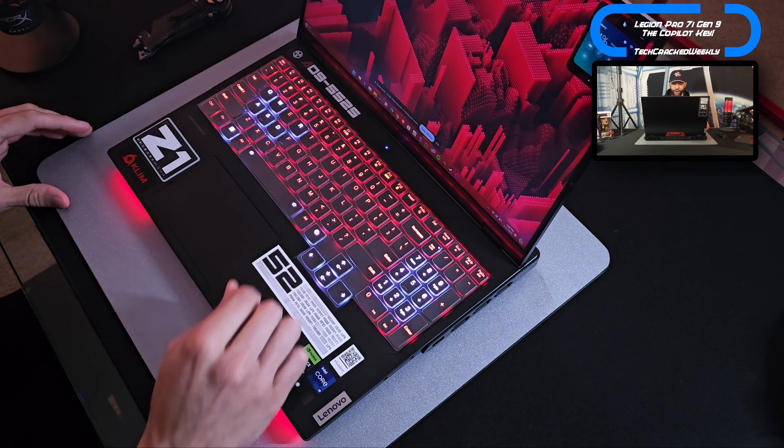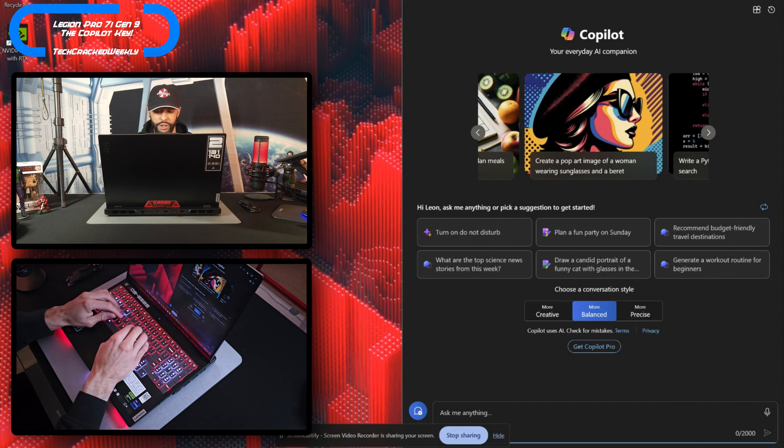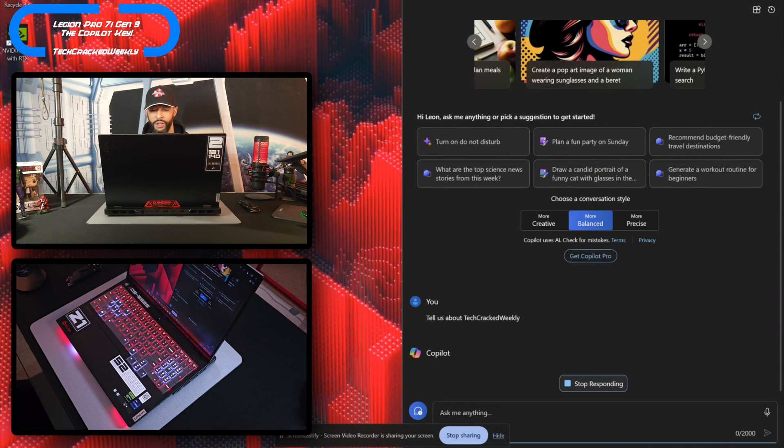So the question is what can we expect from the Copilot key? Well, the answer is let's do a live demo. I have the Copilot key right here and I'm going to tap on that — this serves as a quick shortcut to Copilot. It pulls up the Copilot preview where we can insert our inquiry. I'm going to say 'tell us about Tech Cracked Weekly' and hit enter.